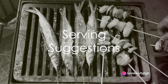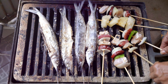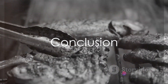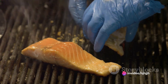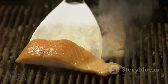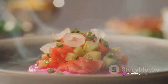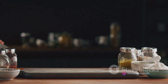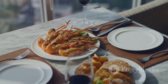Now onto the best part — serving. Wahoo fish pairs well with a variety of sides, from a simple green salad to roasted vegetables or even a creamy risotto. In summary, preparing Wahoo fish is all about simplicity and letting the natural flavors shine through. From filleting to marinating, grilling, or pan-searing, each step is crucial in bringing out the best in this versatile fish. The firm texture and mild flavor make it a fantastic choice for a variety of dishes. And remember, the fresher the fish, the better the dish. So next time you come across Wahoo fish, don't hesitate to give it a try — you might just find your new favorite seafood dish.